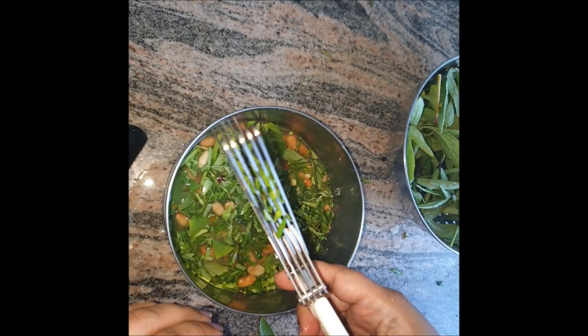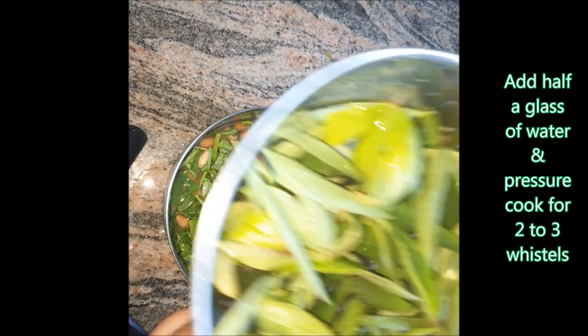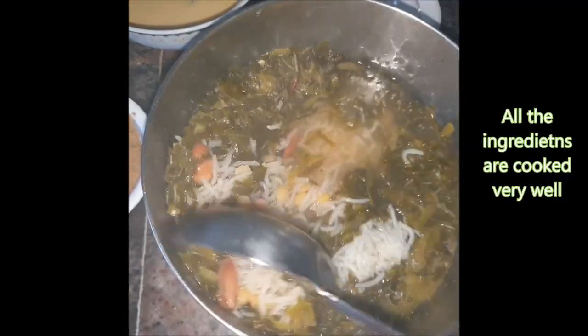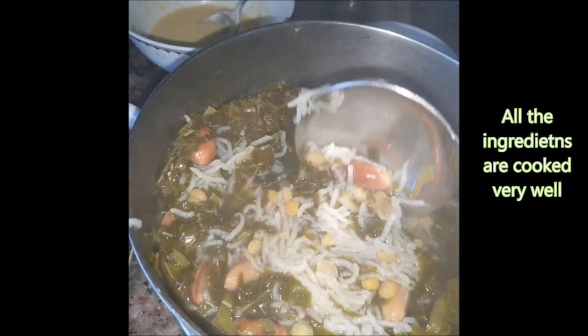As you can see, my scissors have multiple blades so it's easier to chop. I'll be chopping all these leaves and then pressure cooking everything for one or two whistles. Now I've got the bhaji out of the pressure cooker — you can see the rice is cooked well, nice and steaming hot.